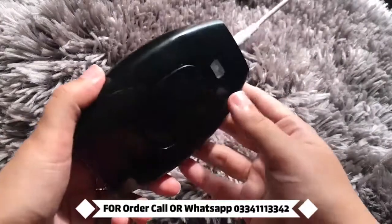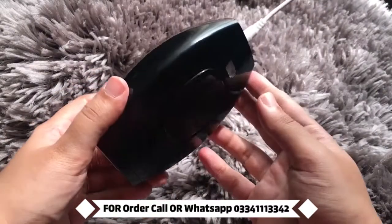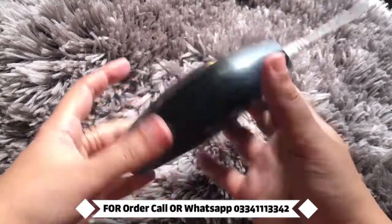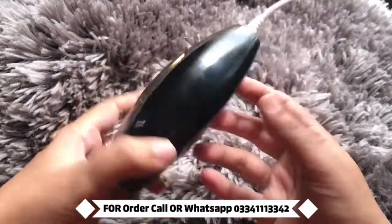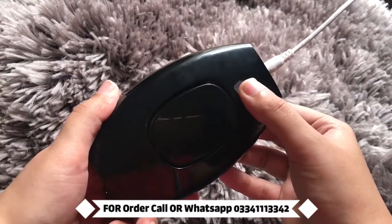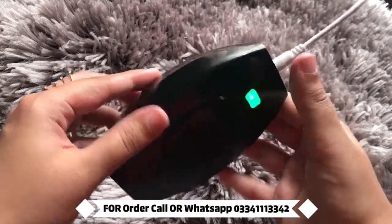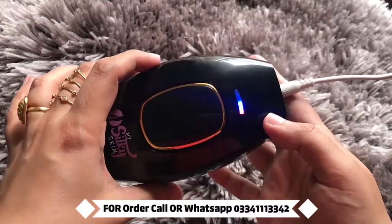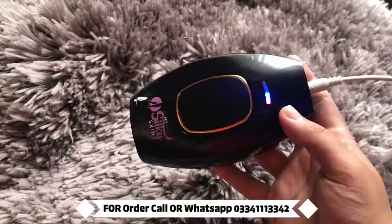Once you power this on, it will flash a green color from the back. You are going to press it down at least twice — you can see the green flash here. You have to press this down twice, and this means that the device is activated.